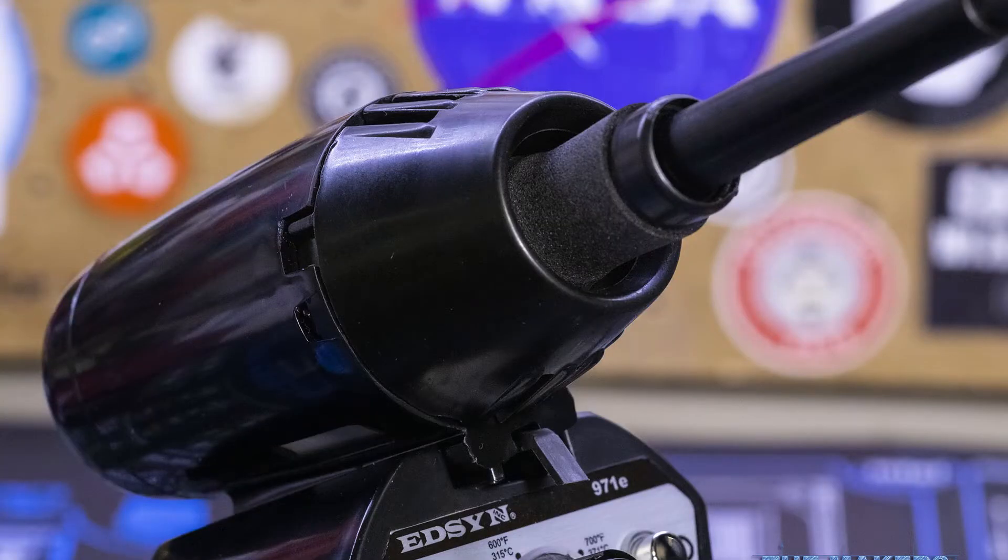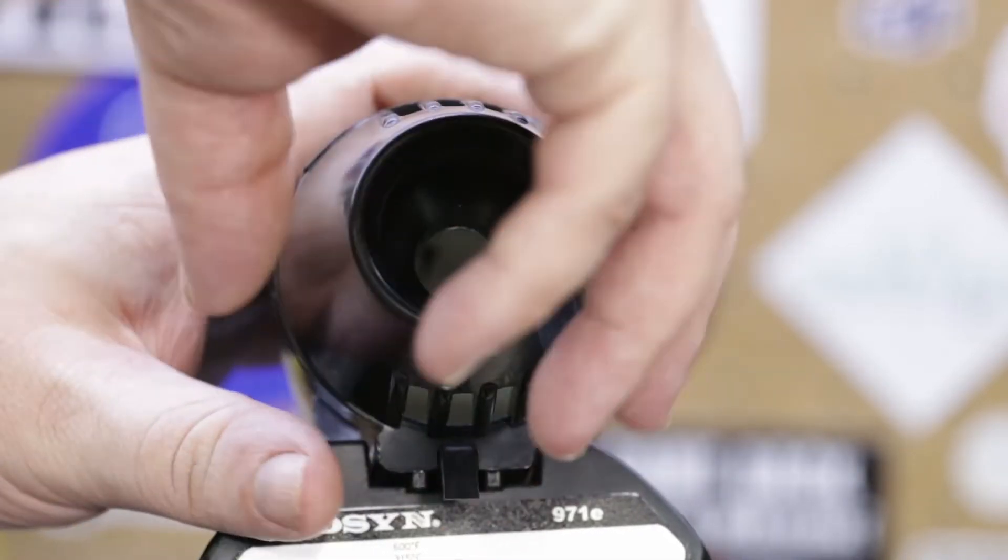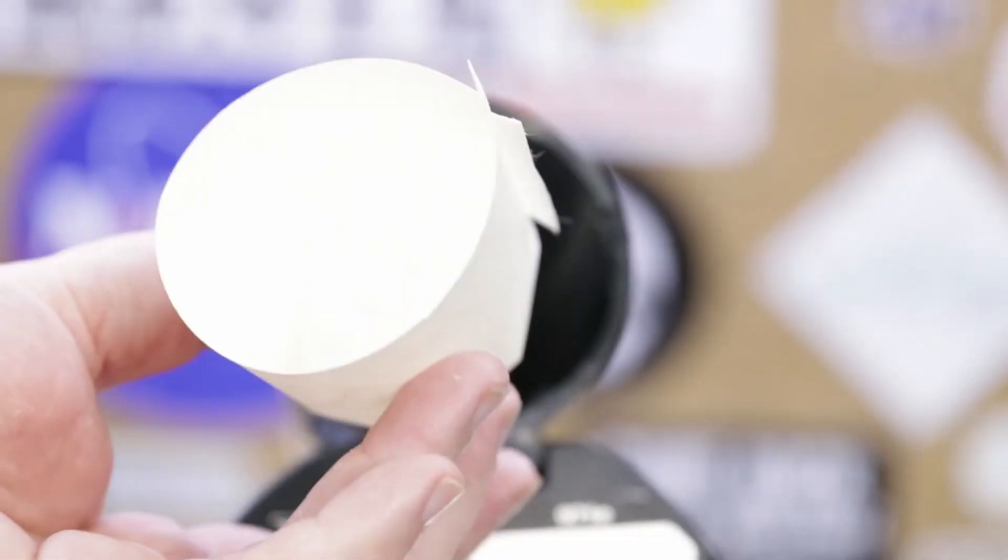Perched on top of the Lohner 971E is the tool pod, which serves as the soldering iron holder — but it's more than just a place to store the iron. The tool pod serves as a barrier between the hot soldering iron and your lab's environment, preventing convection currents and air flow from cooling the iron's tip, resulting in less energy usage while the iron is idle. This means there will be less wear on the tip from heat cycling as well as less wear on the ceramic heating element itself. The tool pod also features a disposable liner inside that collects any solder that may drip off the tip during idle times and prevents damage to the tool pod and the bench top below.